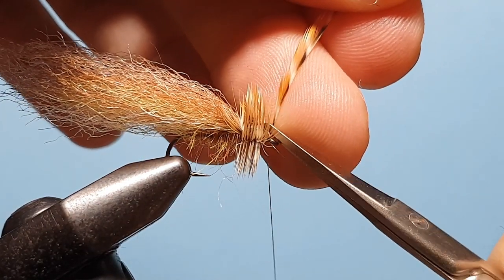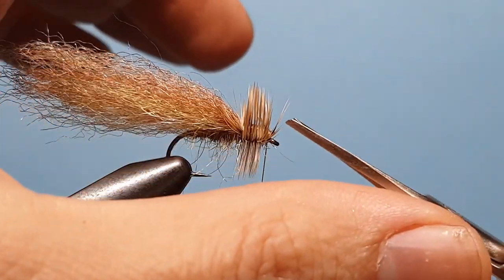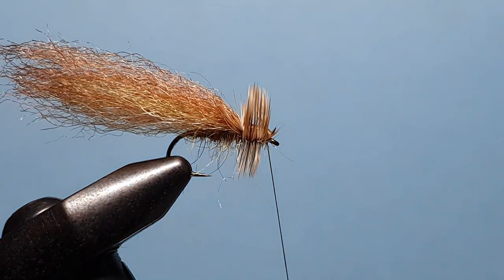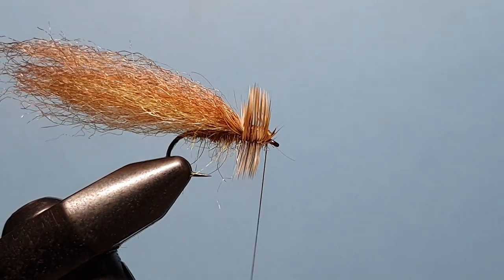So now we can trim off that hackle, get rid of those couple of fibres that were caught, and come in and whip finish.